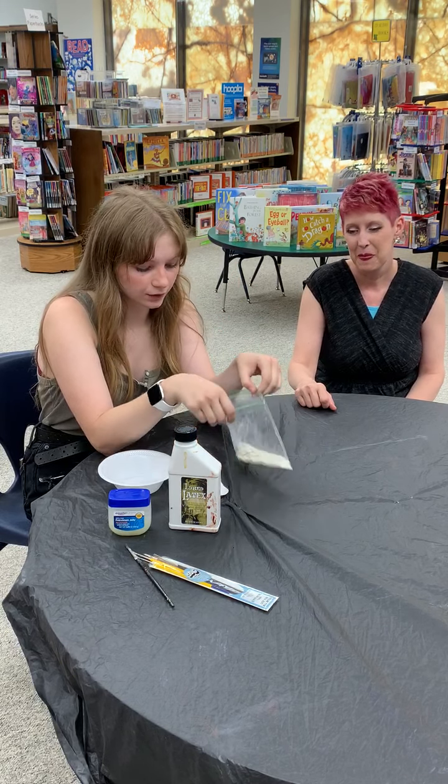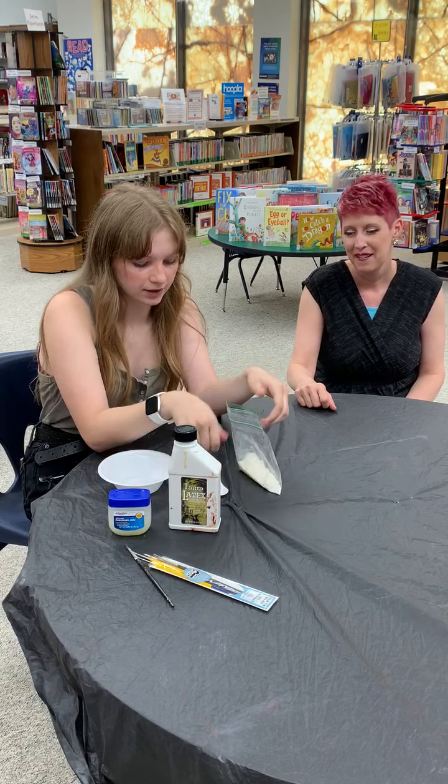I'm going to teach you how to make the scar wax first. You'll need 2 teaspoons — or 3, debatably. I'll start off with 2, put that in, then take some Vaseline, about 1 teaspoon, and put it in. You can get your fingers in — it's going to be a little sticky. Mix it up and get it covered. After a while you can start working with your fingers; it'll get a little sticky. It should feel like clay.